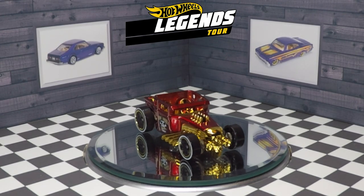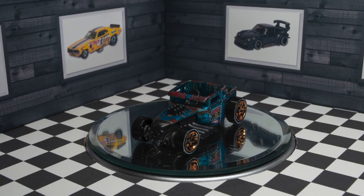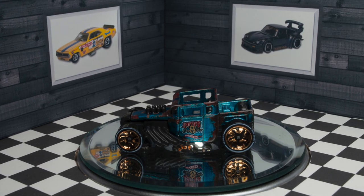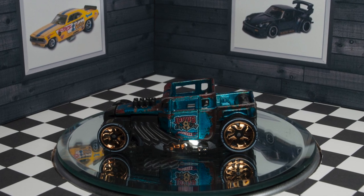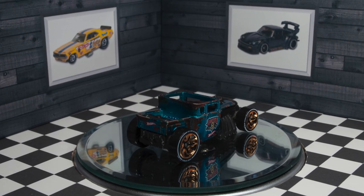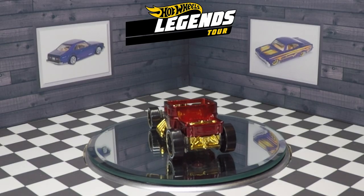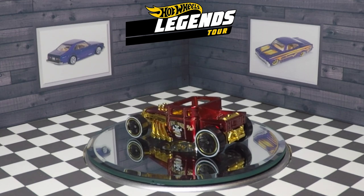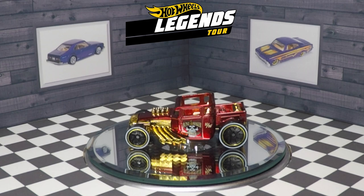I would say this is one of the best Bone Shakers they've ever made. It's a nice contrast from the other Hot Wheels Bone Shaker ID vehicle that used matte paintwork. That car was absolutely stunning in that teal color, but wow, this spectraflame red looks absolutely amazing. It's super deep.